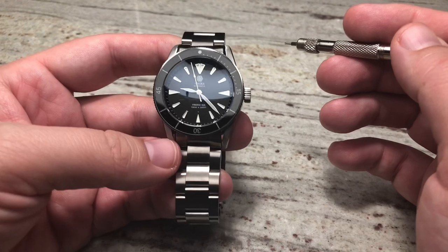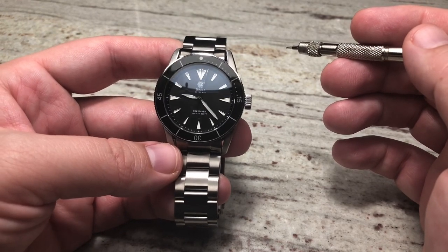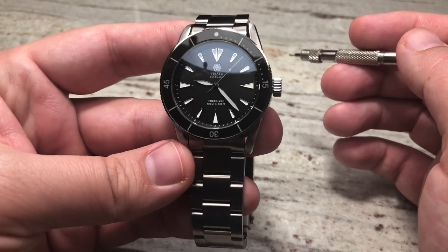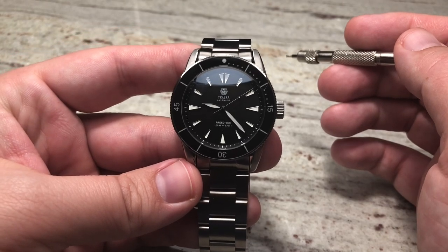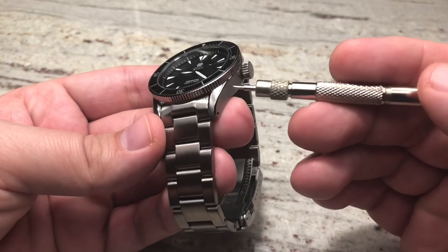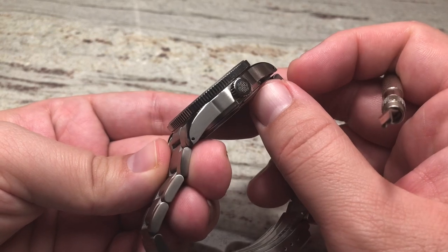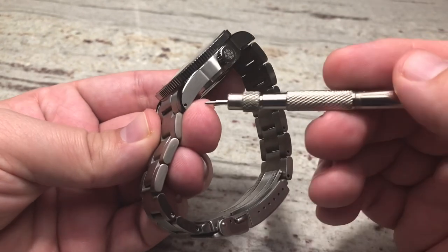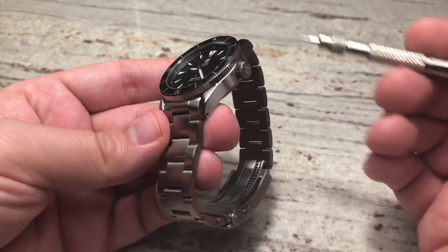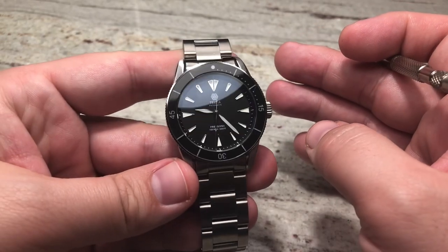It contains an automatic Japanese movement — the NH38, actually made by Seiko. That is an awesome workhorse of a movement. We've also got a 316 stainless steel case with polished chamfers on the edges and brushed finishing on the rest of the watch. It also has drilled lugs, making it very easy to swap the strap — throw a NATO strap on there or something else.